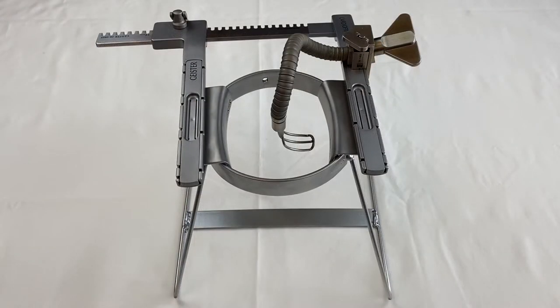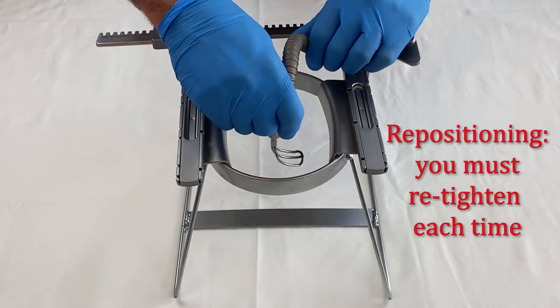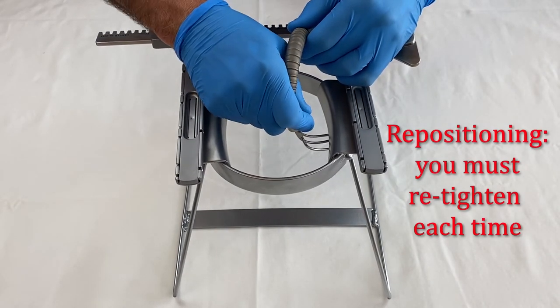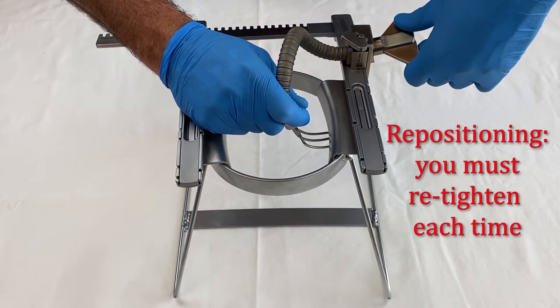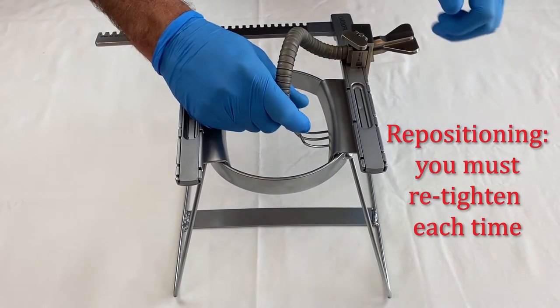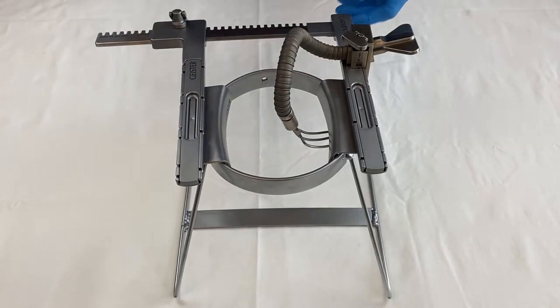You can move the already tightened arm and readjust the working position. Please note, the tension of the arm will slightly decrease. Therefore, the thumb screw must be tightened again slightly more after each repositioning.